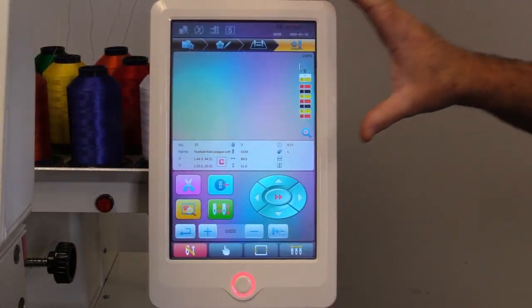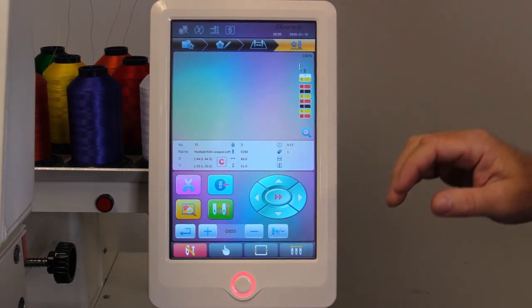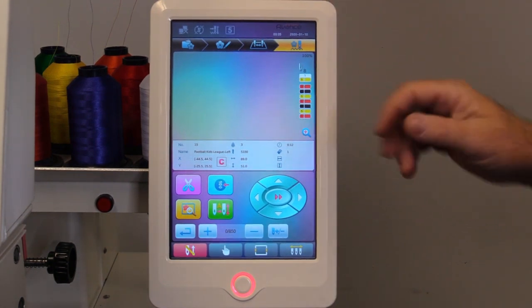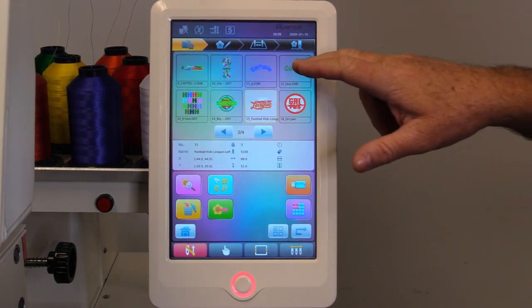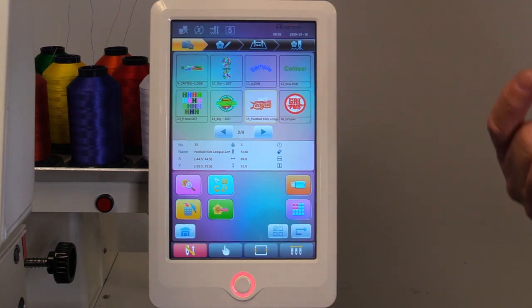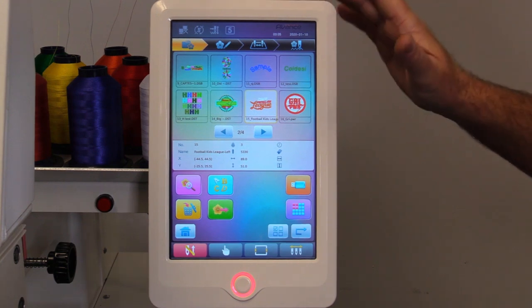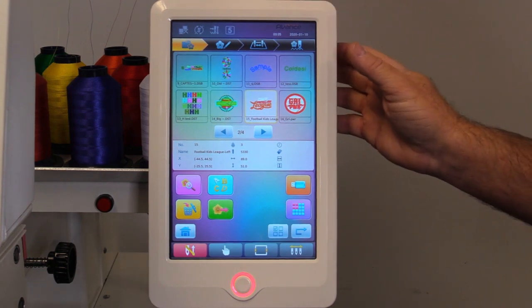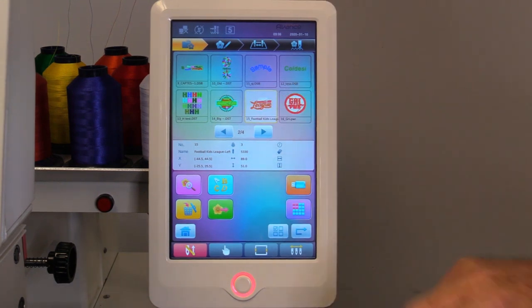Some of the nice features I do like about our new Avance machine is obviously the touch panel 10-inch screen. It makes it easy to load jobs up by going from the left to the right. We'll select the first icon. As you can see, there are one-inch colored images of your design rather than just looking at a design name. Another nice feature is it will store 100 million stitches or 800 designs, so it's got a nice size capacity to hold your designs. We'll select our design.